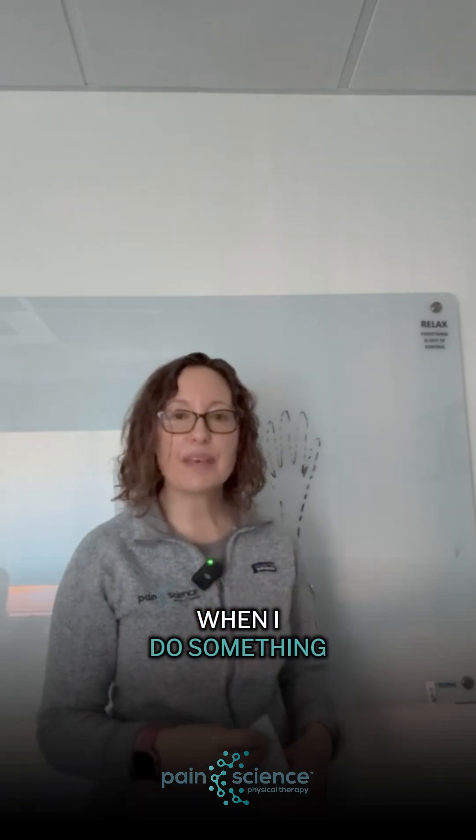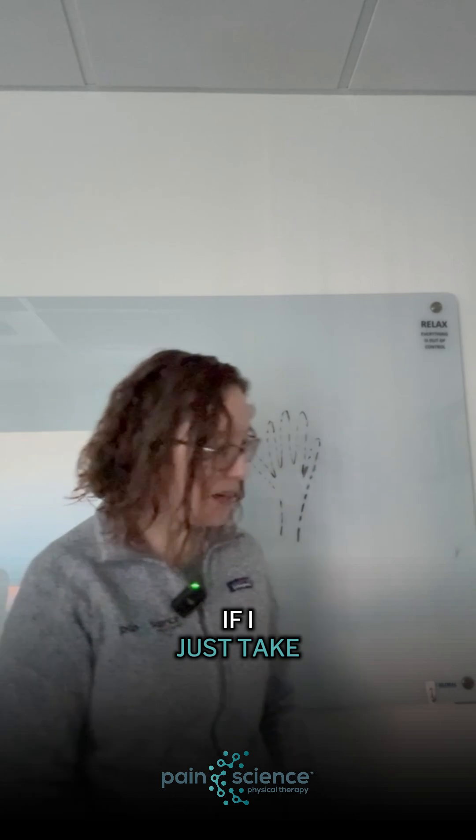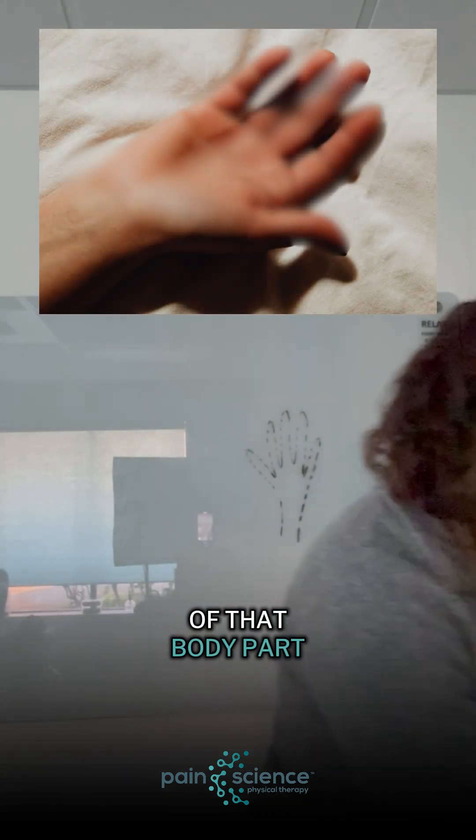So, when I do something like use tape — if I just take a little bit of tape and put it on my injured hand — what happens is that the brain gets a little bit of a clearer image of that body part.